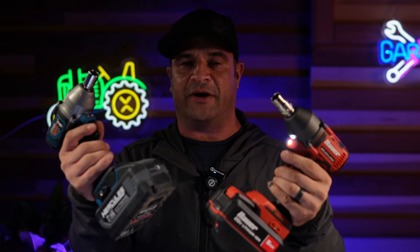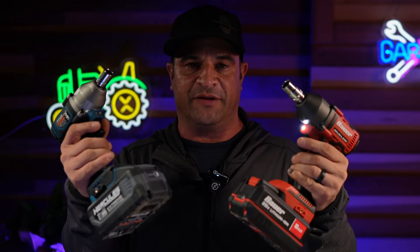There you go — tremendous difference with the 8 amp hour battery, proven right here. It absolutely does make a difference.